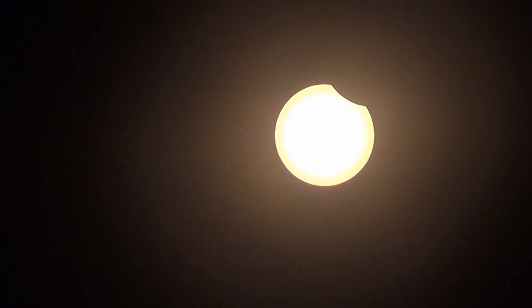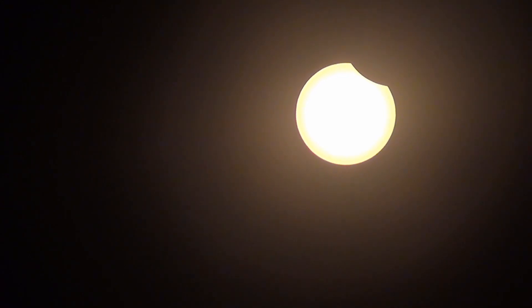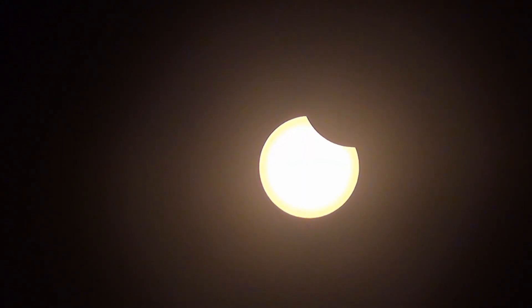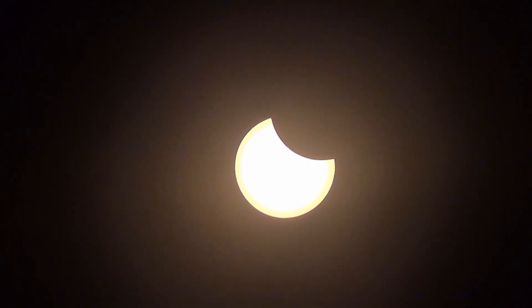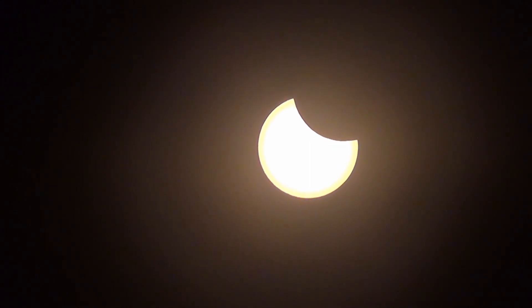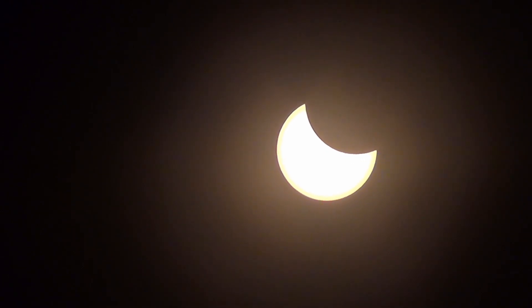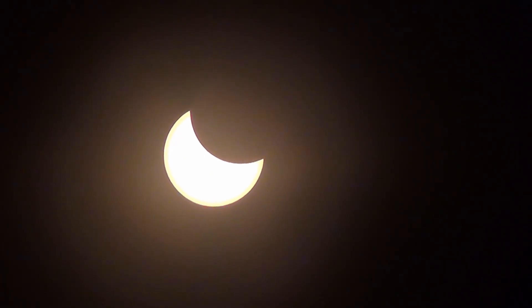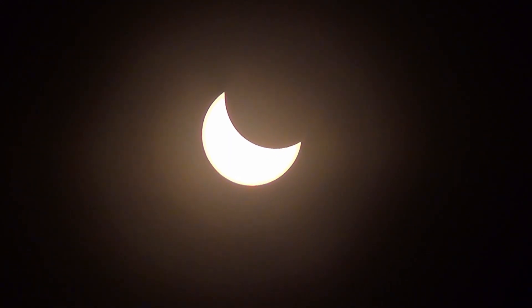This footage is sped up by a factor of 10. The reason the sun appears to be moving up and to the right is because that's how the sun was actually moving. Due to the rotation of the Earth, the sun's apparent motion across the sky means that I had to keep repositioning the camera. I also ended up cutting out about three quarters of the footage, because in real time the covering and uncovering portions of the eclipse each took over an hour, so just to make this a watchable length video I had to get rid of some of that.